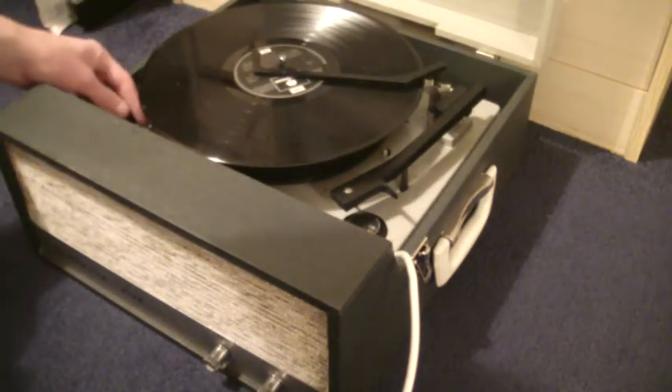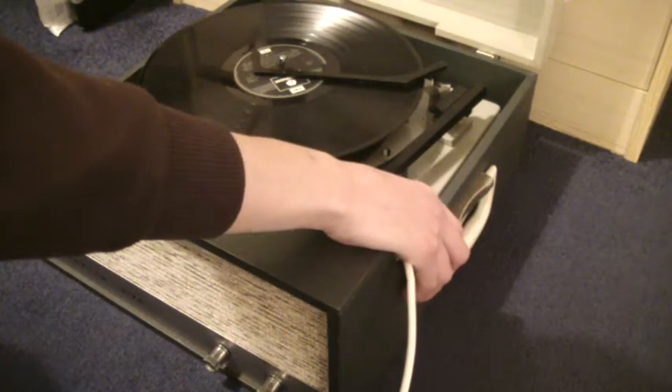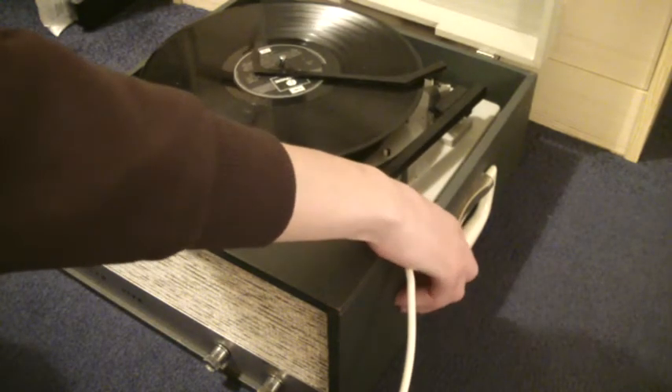Speed is on the left: 16, 33, 45, 78. Over here you've got off, manual, or automatic. To start the auto-changer, flick the switch all the way around.